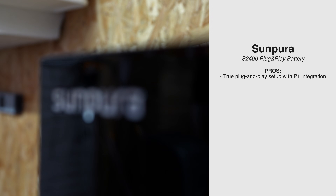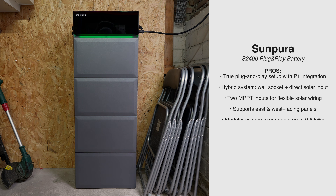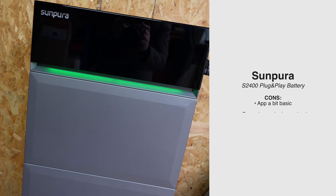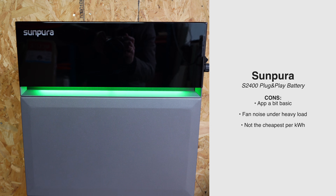It's almost time to wrap up. The pros: true plug-and-play with P1 integration, hybrid system with built-in PV inverter, flexible solar wiring, modular up to 9.6 kilowatt hours, LiFePO4 batteries with a 10-year warranty, good efficiency, and an off-grid backup outlet. Things to keep in mind: the app is still limited for advanced users, the fan noise under heavy load is present, and the price per kilowatt hour is not the lowest in this segment — but it's at a very attractive price right now. With some discounts you can get it almost at the lowest price per kilowatt hour currently on the market.